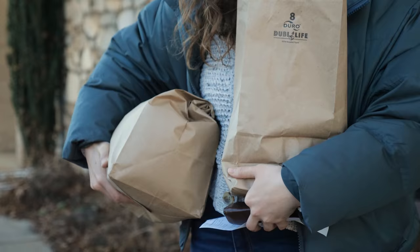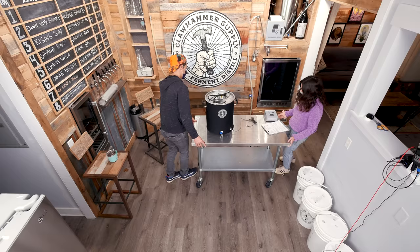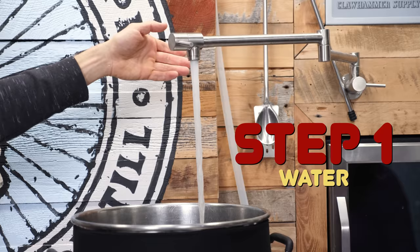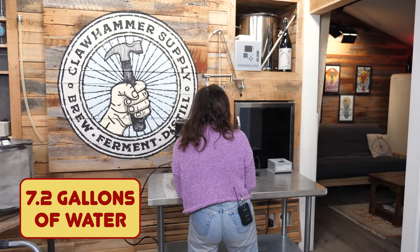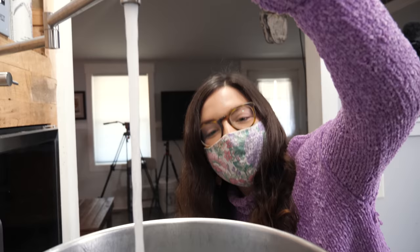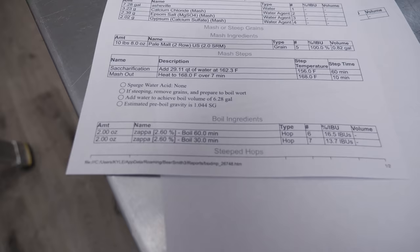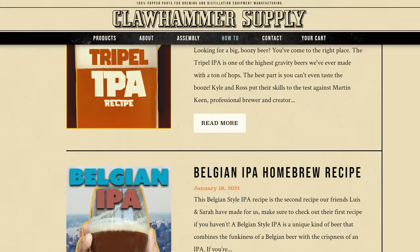We got all our ingredients and now we get to go back to the office to brew my very first beer. Let's get some water in our kettle — that's about the only part of this operation I've done before. Rachel, we're looking for 7.2 gallons in the kettle. There are gallon markers on the side of the kettle. This is a printout from software called BeerSmith. To brew beer you don't actually need software — you could find recipes on the internet. We have tons of recipes on our website that you could pull off and use.